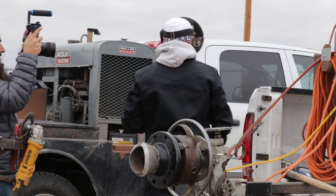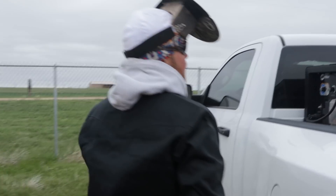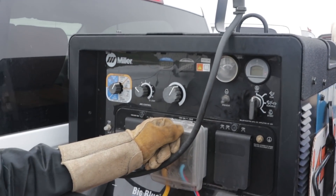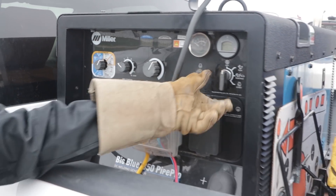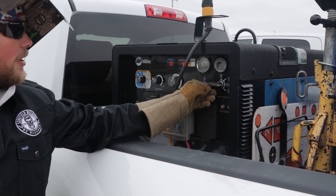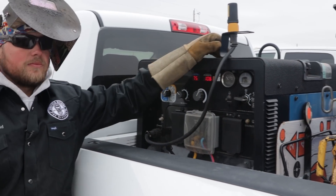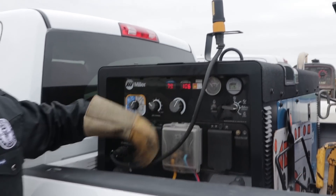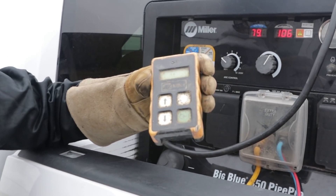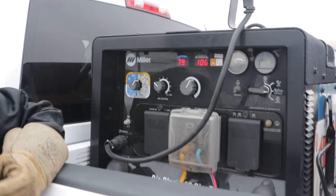Let's go over to the machine we're going to use for the demos. It's a Miller Pipe Pro 350. I bought this machine about a year ago and put over a thousand hours on it — it's a great machine. It has glow plugs, it's a diesel runner. All of this is wireless, controlled by the remote, up to about a hundred to two hundred feet.